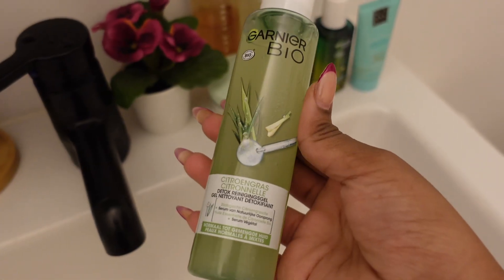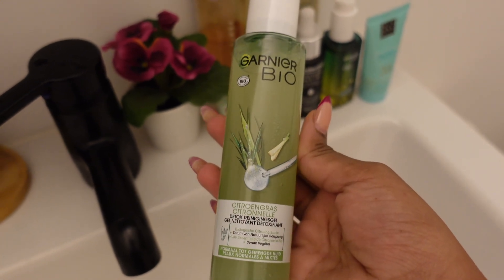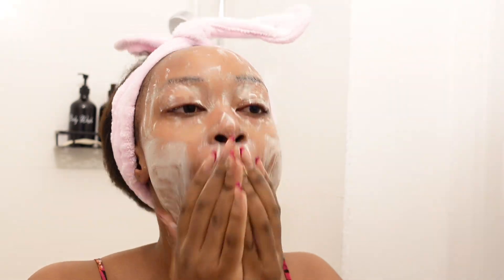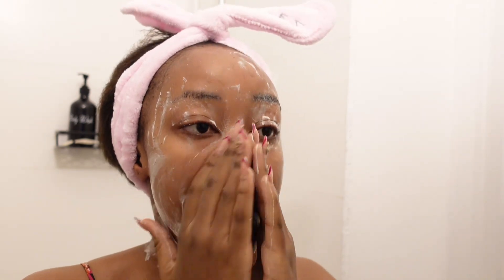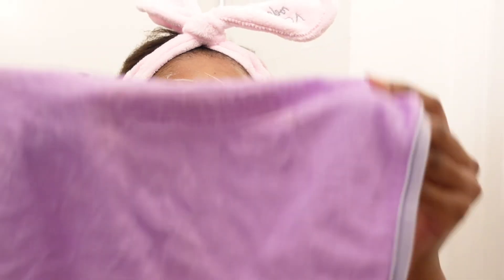I start by using this detox soap from Garnier made out of lemongrass. This soap is so good y'all, and it's chilly when you put it in your hands. I love this soap so much — I've been using it for a while now, and it shows results in less than a week. Go get it! You don't need to use too much, just a few pumps and it goes a long way. I sometimes use an exfoliator but I have sensitive skin so I avoid doing that too often.